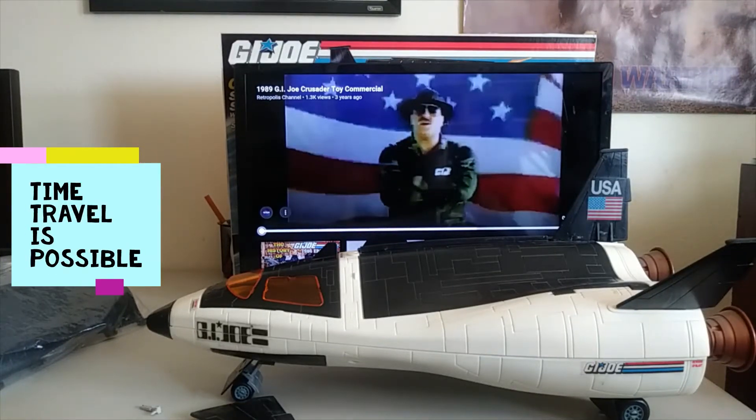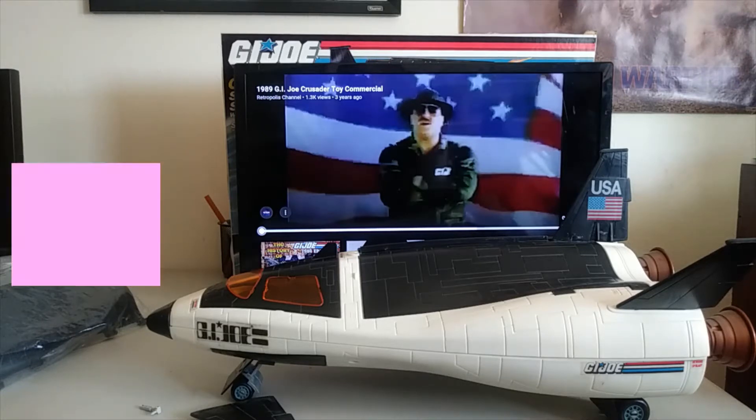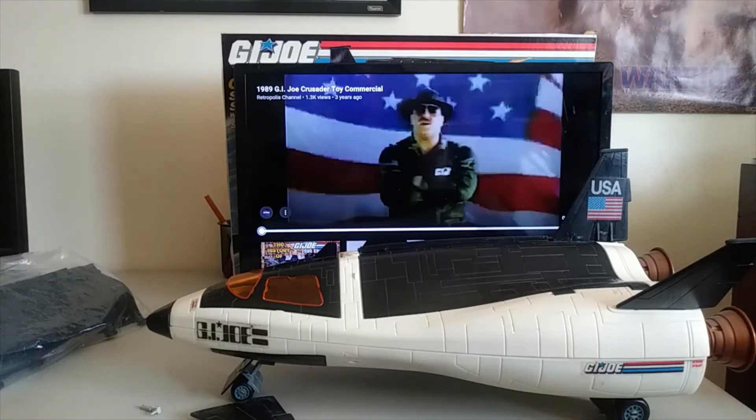Hi there and welcome back to the YouTube channel Time Travel is Possible, the YouTube channel that continues to review basically any vintage item. Today we are going back in the time machine to 1989 to review the G.I. Joe Crusader toy. Let's first take a look at this commercial brought to you by Sergeant Slaughter.